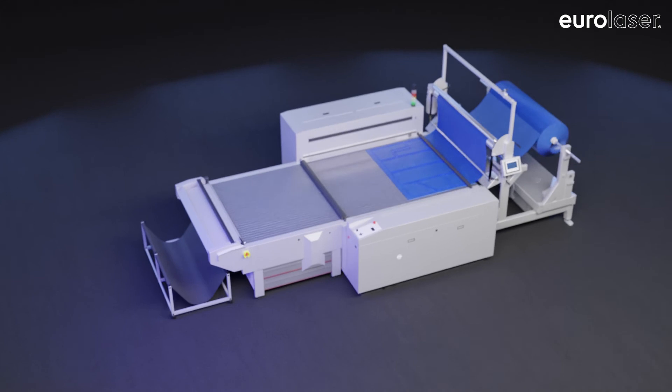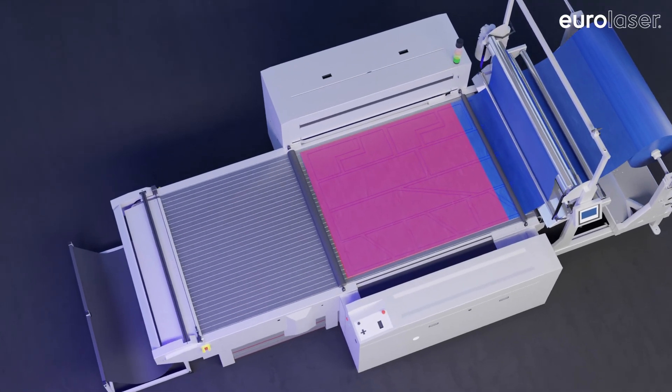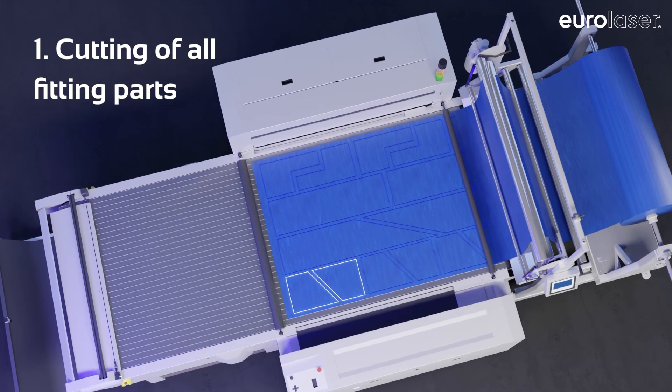Smartfeed is a software solution by Eurolaser to optimize the material feed on your conveyor system. Here's how it works. First step: cutting of all fitting parts in a single work step.